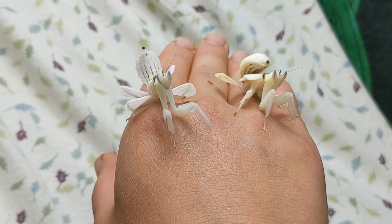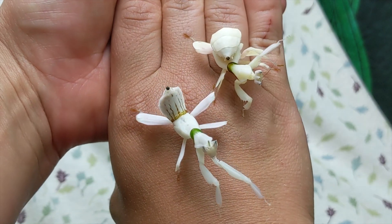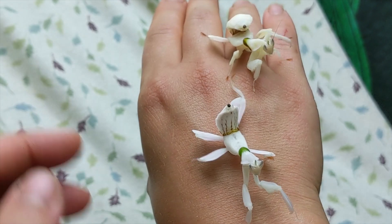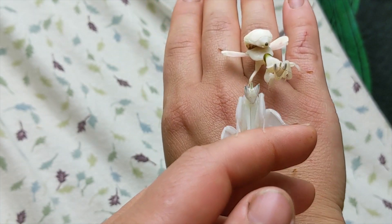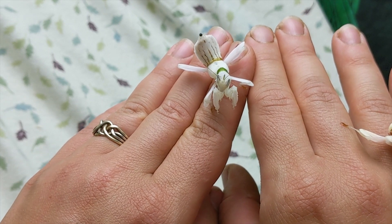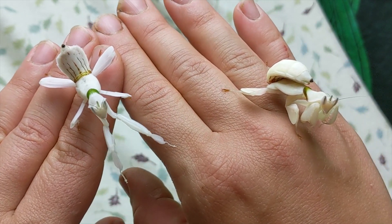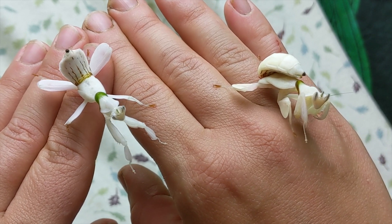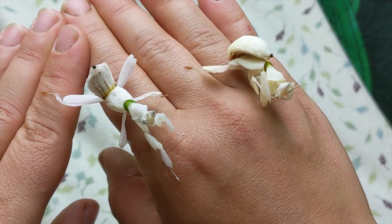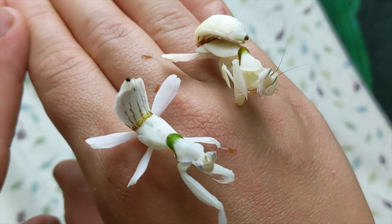They don't just attack if they're being supervised, but don't house them together — this handling session is not representative of how these are kept. Luckily they're not venomous, so if you are working with them and they grab each other, you're not going to lose one immediately due to an injection. So there you go — two sub-adult orchid mantises, ready to show off their colors and their size on their next size-up adventure.